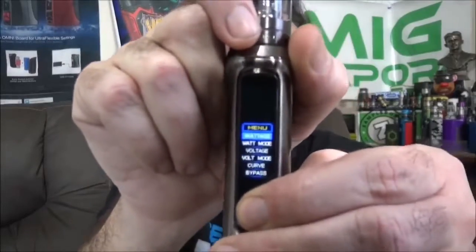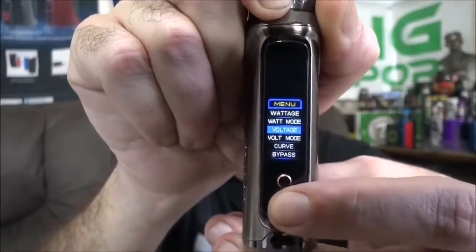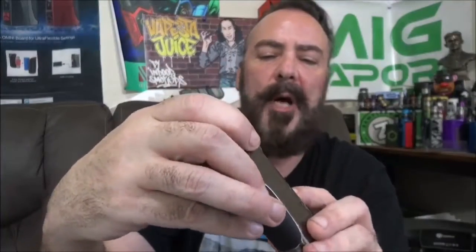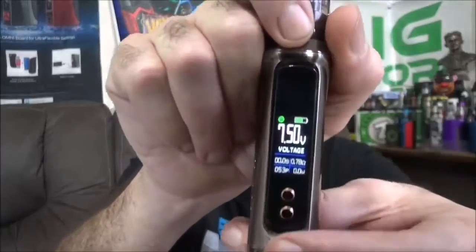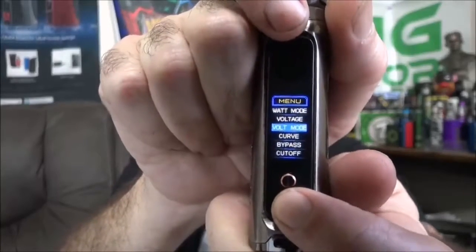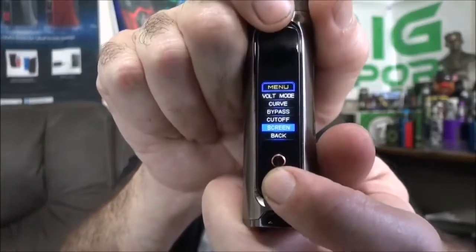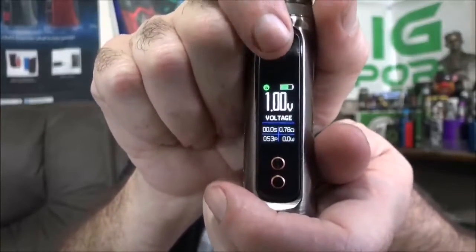This will do variable wattage, variable voltage, and also has a bypass mode. Press and hold the plus and minus buttons for a few seconds to get into all your menu options. You've got your wattage mode — mild, hard, that type of stuff — the same options for voltage mode, a bypass mode, curves, cutoff, and a screen timeout setting where you choose the seconds before the screen turns dark.